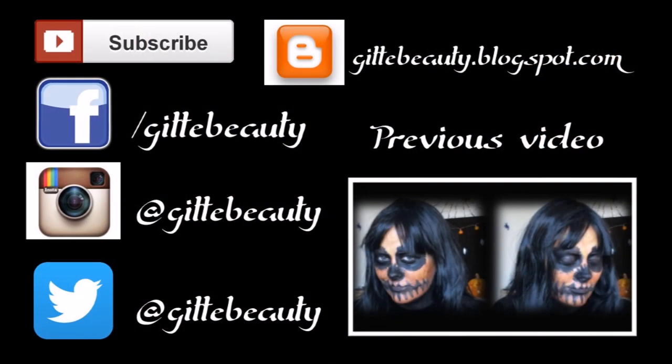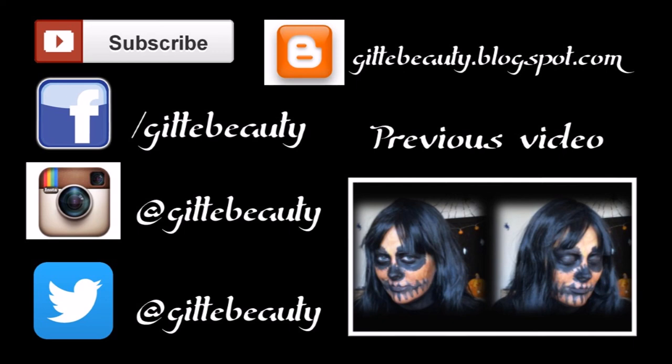Well, that's it for my Crow-inspired Halloween makeup! I really hope you enjoyed this tutorial. Remember to subscribe, comment, and like this video — it really helps me a lot. You can also follow me on Facebook, Instagram, Twitter, and on my blog. I will see you in my next video. Take care, guys — Happy Halloween! Bye!